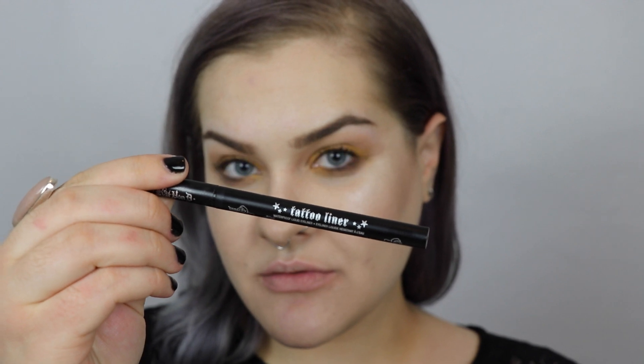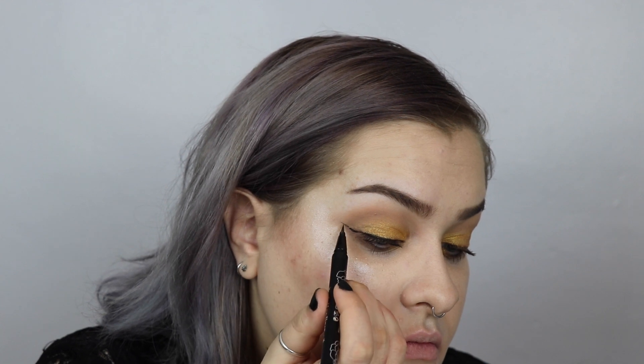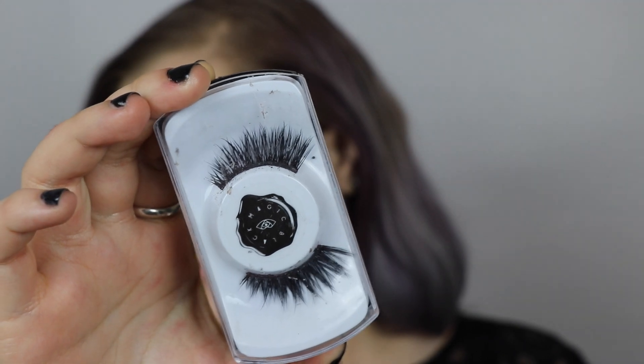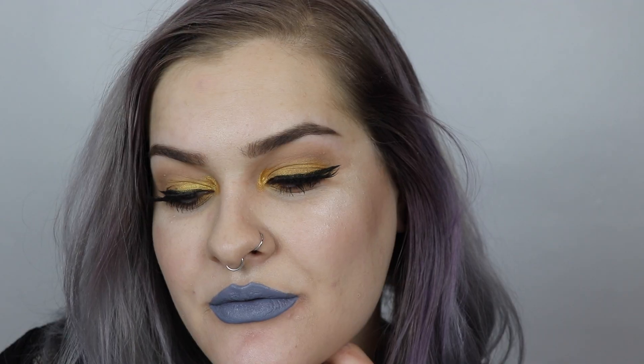To ground the look, I'm going to use my Kat Von D Tattoo Liner in Trooper and create a nice big cat eye just to balance out the really light yellowy color on me. I'm going to add mascara to my top and bottom lashes and then applying my Rouge and Rogue lashes in Belle de Nuit. For a finishing touch, I'm taking a short shader brush from Morphe, spraying it with a little bit of my Mario Badescu Rose Water Spray, and then dipping into the color Flash again to get a really strong pigmentation. I'm using the Kat Von D Everlasting Liquid Lipstick in the color Dagger, a light bluish gray. And this completes the second look.